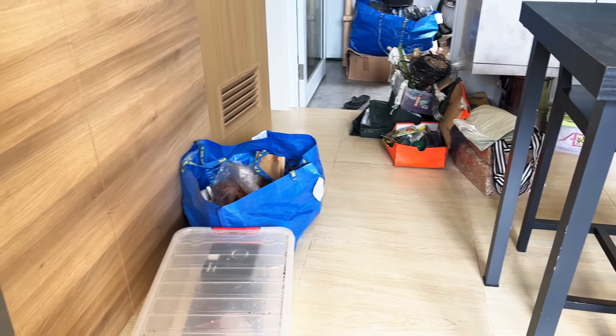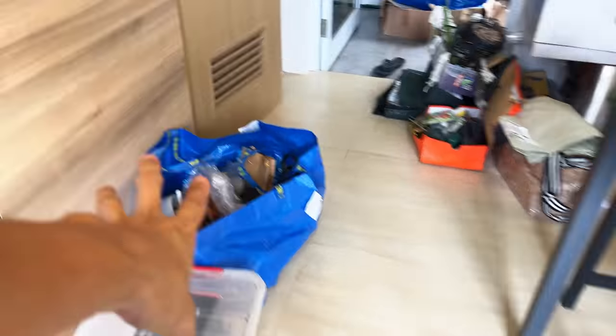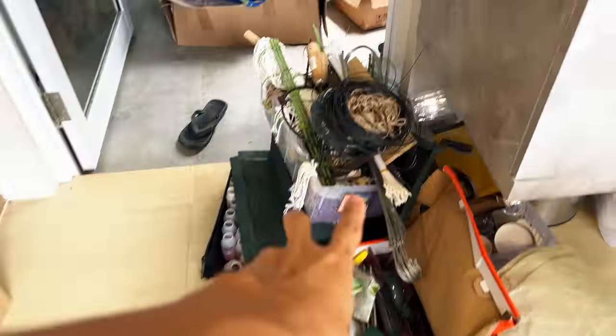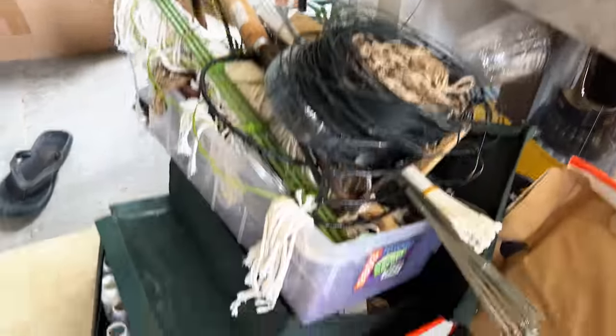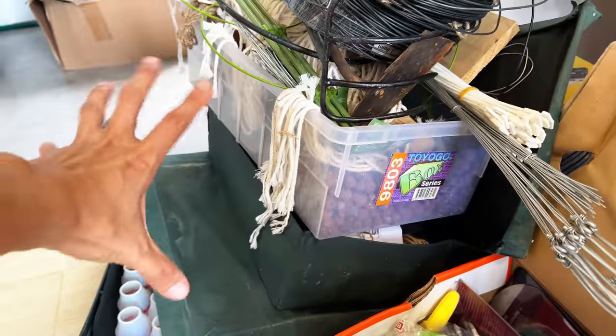All right, we've got a long day ahead of us and this video is going to be hours long. These are all plant care tools: potting medium, moisture meters, wires, bondage tools for plants, a trellis, and there's a lot of Yakult bottles here. I'm going to organize them and throw away those that I don't need, and then put them up onto these shelves.